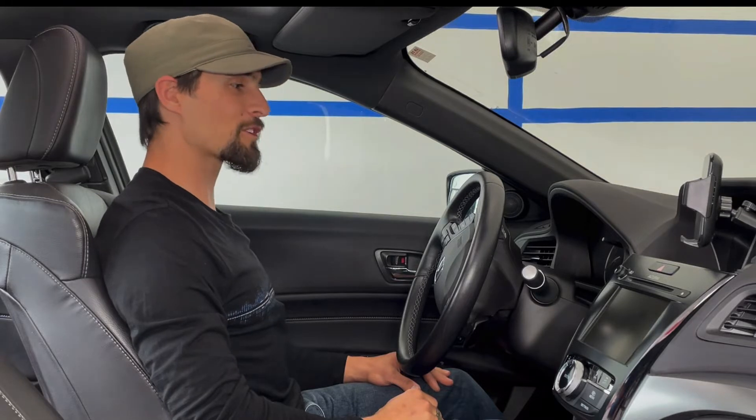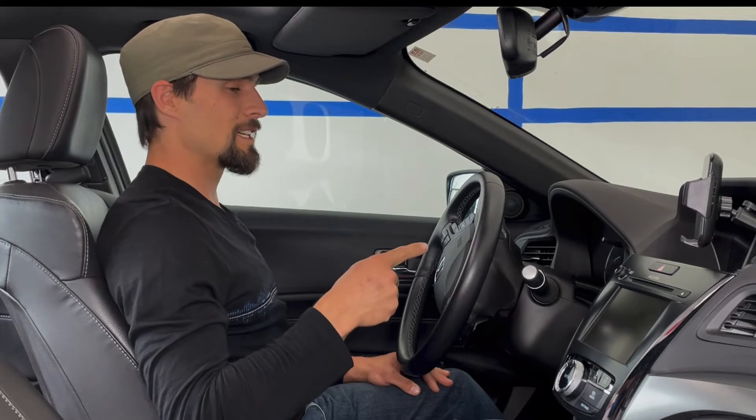Hi, this is Stefan again with Kinetic Flow of Asha Body Works. Today we're going to go over four simple things you can do while driving to help keep your body healthy and alert.